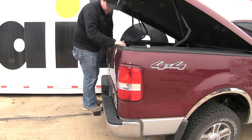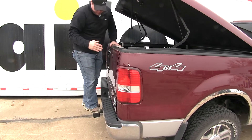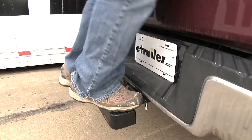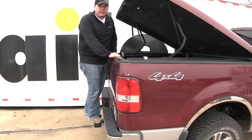I do recommend if you're going to use two feet, put one foot on each side — it's going to help level you out a little bit. I'm about 250 pounds, and again, this has a capacity of 300 pounds. As I'm standing here jumping on it, it's not going to go anywhere. The 300-pound capacity makes sure it's nice and stable for you.